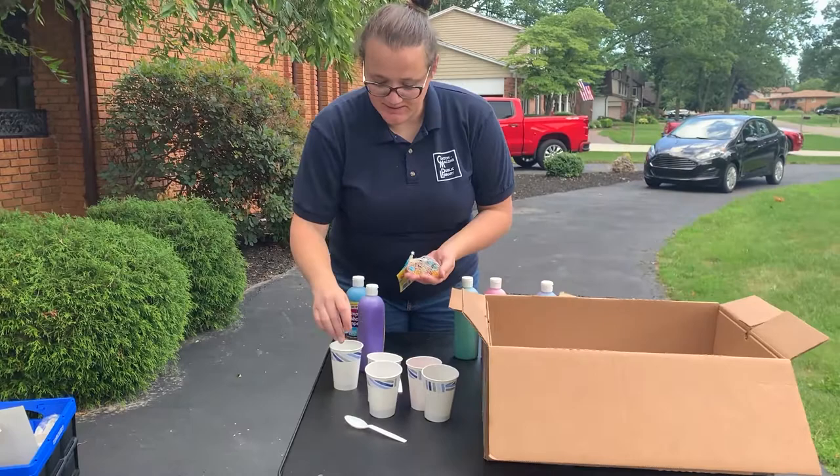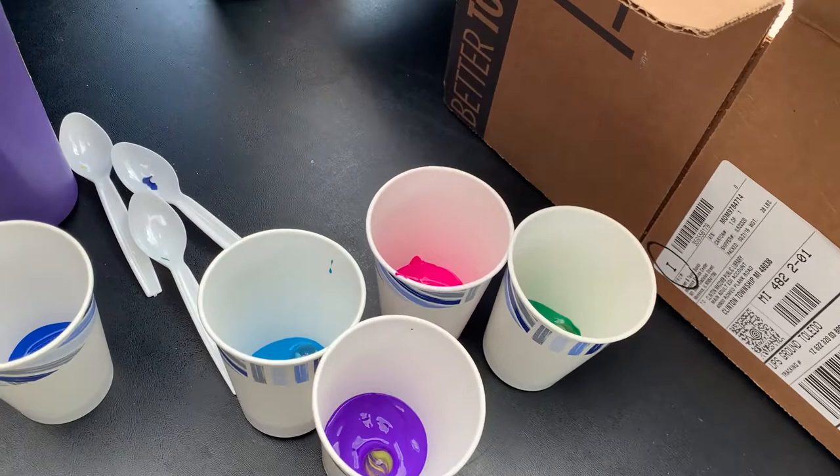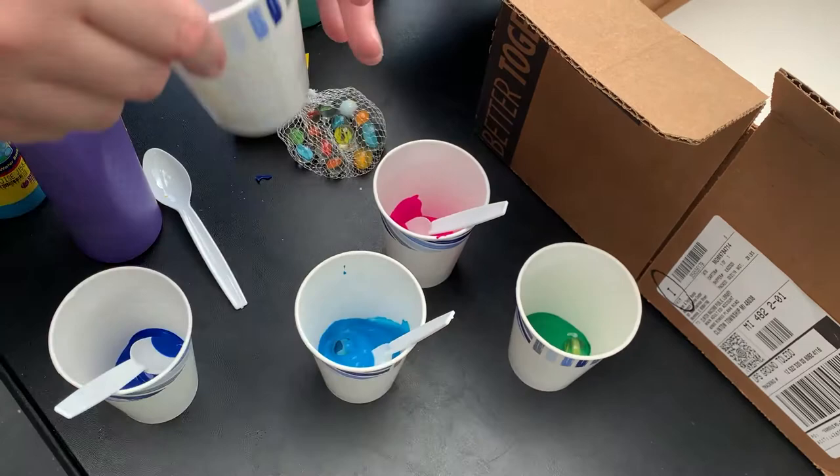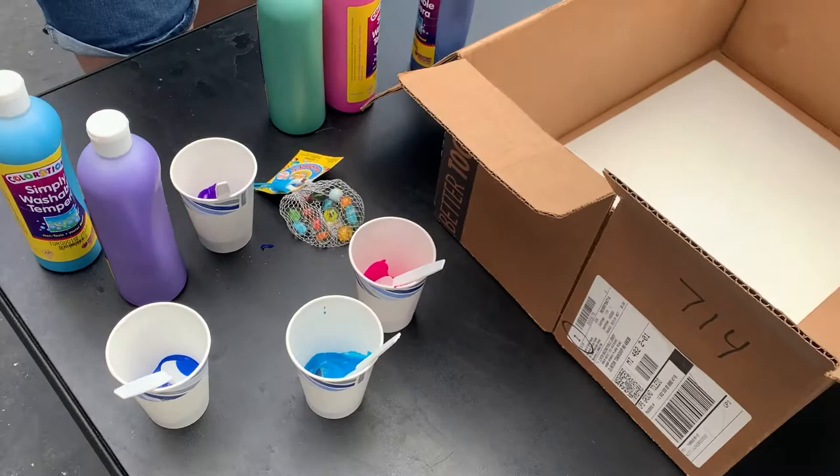And then you're going to take some marbles. What I'm going to do is I'm going to place a marble in each of these, and I'm just going to kind of twirl it around so that it gets color all over it. Marble painting is super fun if you've never done it before.